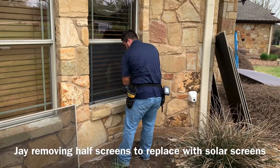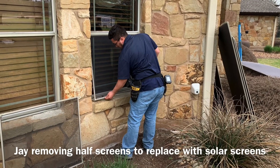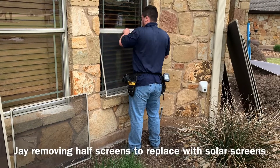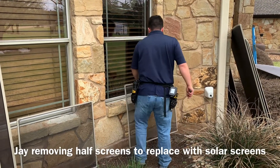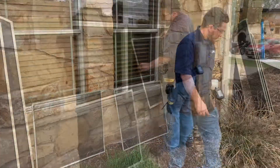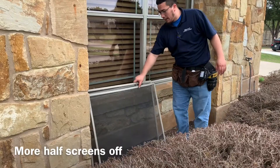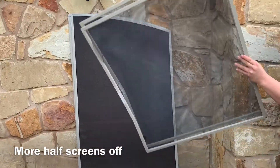Got a shot of Jay removing the screens. The customer wants to keep the screens in this case, so we're going to take them off carefully, make sure we don't bend them, and take them around back for her to store. We have some more half screens that Amen has taken out so that we can put the solar screens up here on this window.